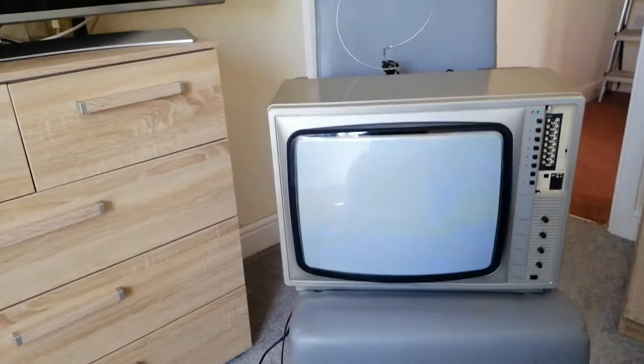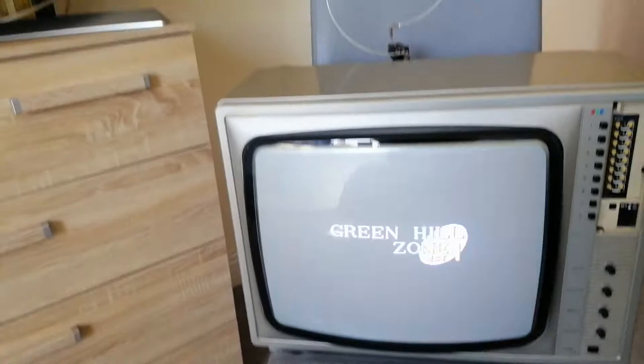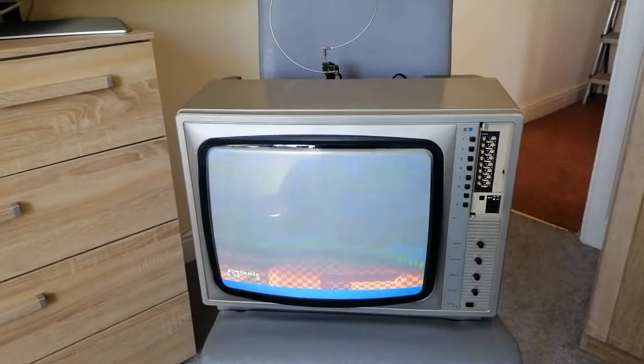Amazing - they built these things to last, they really did. So now we know that the SAT receiver works, what I'm going to do now is get an analog signal - an analog TV signal - into it. I'll show you how I'm going to do that. I'll just kill that for a minute.